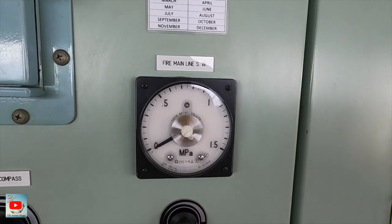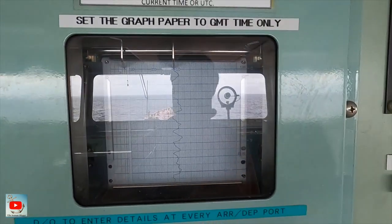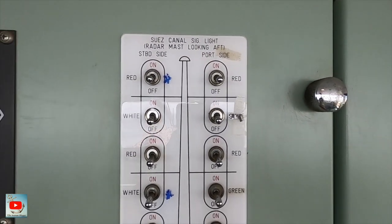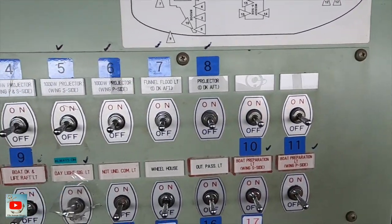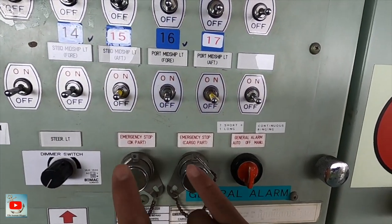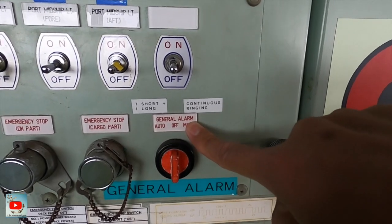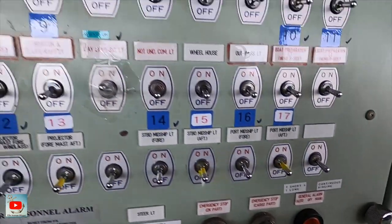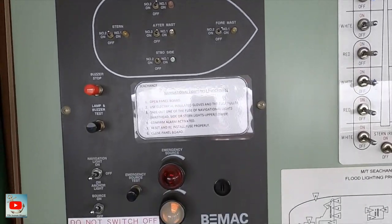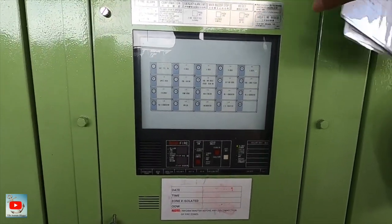We have the fireman line seawater, and the course recorder. Then some lights for the monkey island control. The engine is stopped. There's a switch for general alarm — if on auto it will be seven short one long, that's the signal. And navigation light indicator.